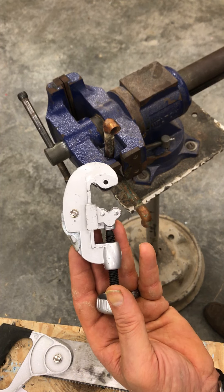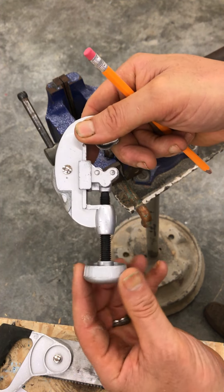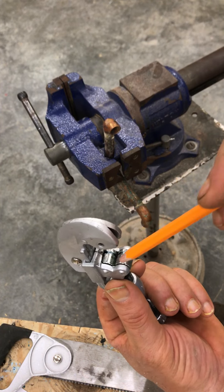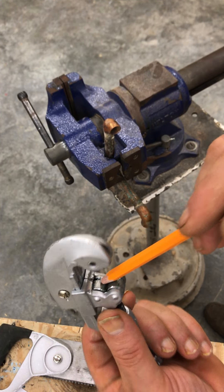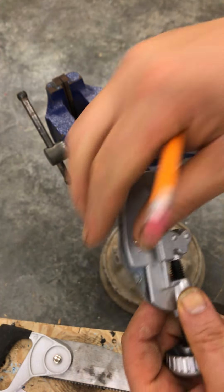It is not designed for cutting hard metal at all. It has a few parts on it. It's got an adjustment wheel that you can tighten, and it raises the little track which has two little guide wheels. It also has a little sharpened cutting wheel, and that's what it cuts from.